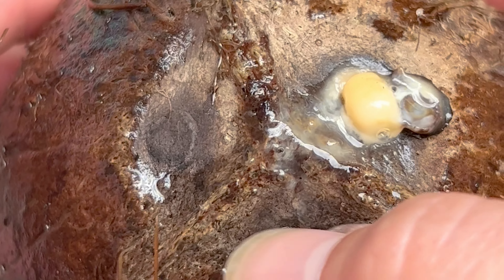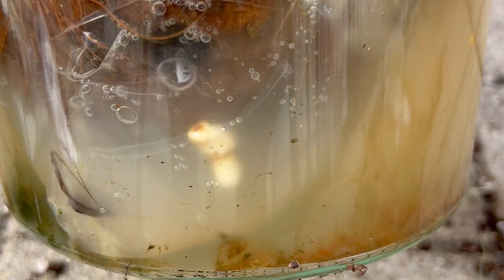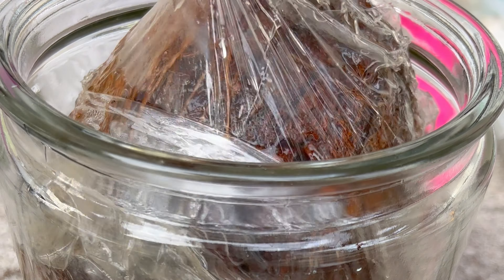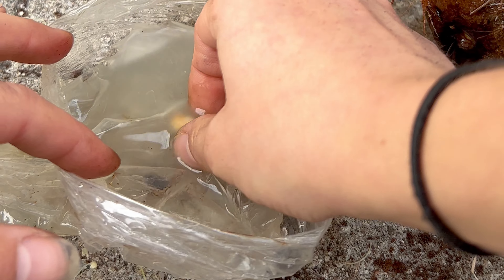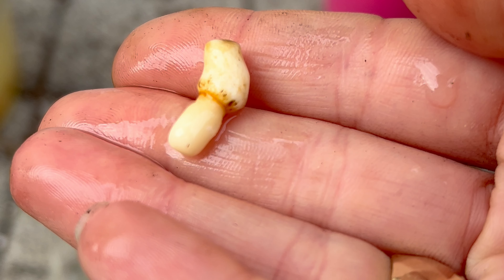I put it back in its home after admiring it more than anything I've ever admired before, and I waited another four weeks. After those four weeks passed, I opened up our little baggie that held our coconut child — and the sprout was lying in the water. It just fell off the coconut, and I wasn't sure why. On this channel, it's all trial and error.